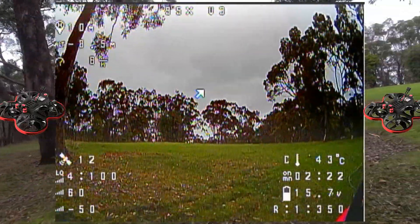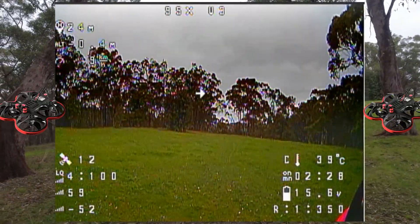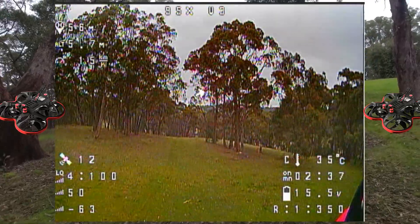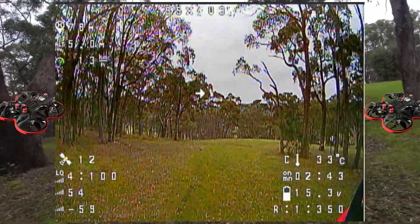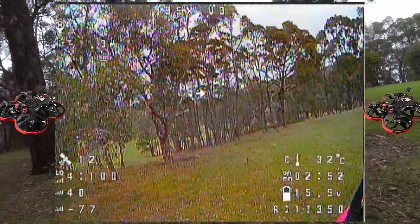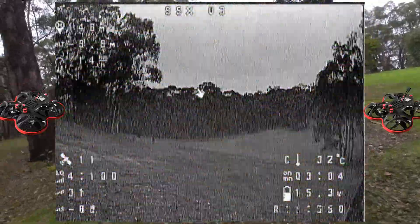A little bit of gel on that camera there. Let's slowly cruise up over this hill here and down the hill, and I'll show you guys what I'm talking about with the range and VTX on this thing. 95 to 100 meters away we'll break up a bit here because of the trees, and we're also out of line of sight about now, so it's really hunting for that VTX signal.